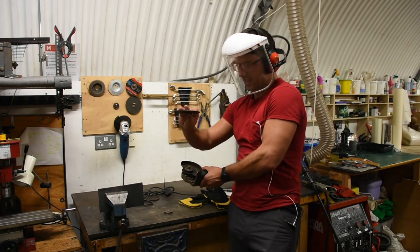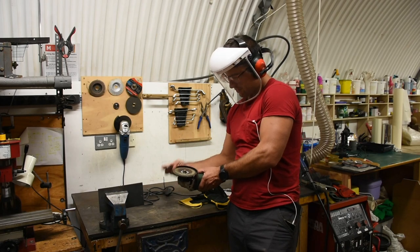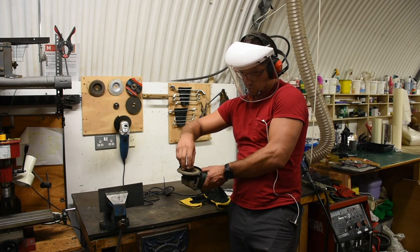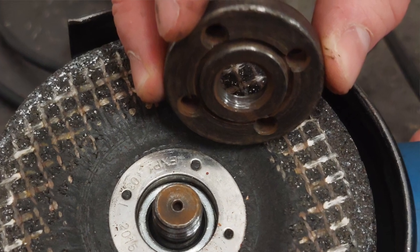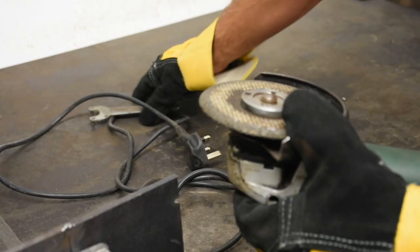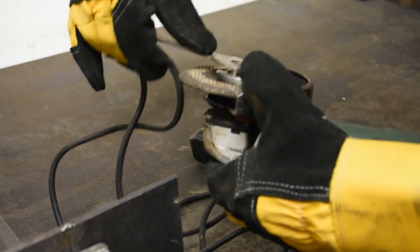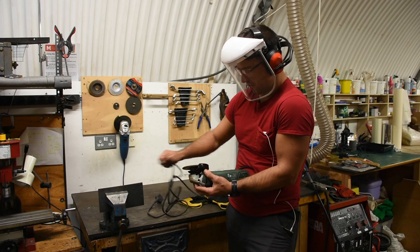If you're using a thicker disc, the disc goes with the concavity out, and then the inner flange — the larger part — will face in. You'll hand tighten it initially. This button locks as you spin, then tighten with the wrench a little bit more, but not a ton. It'll tighten as you use it. To loosen it, you do it in reverse.